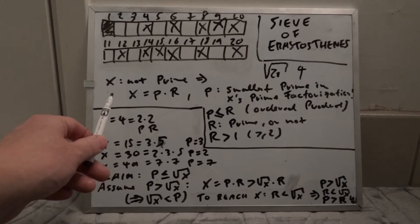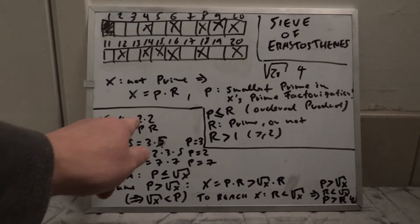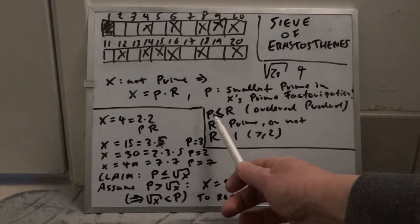If x is not a prime number, we can write x as p times r, where p is the smallest prime factor in its prime factorization. Every number can be written uniquely as a product of prime factors. We arrange it so that p is the smallest prime factor — for example, four is 2×2, so p equals 2 and r equals 2. In general r does not need to be prime; it's just a product of the two terms.